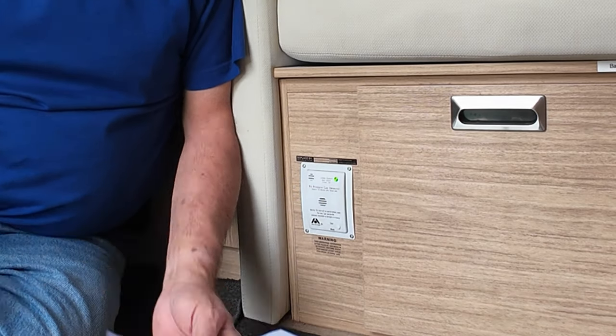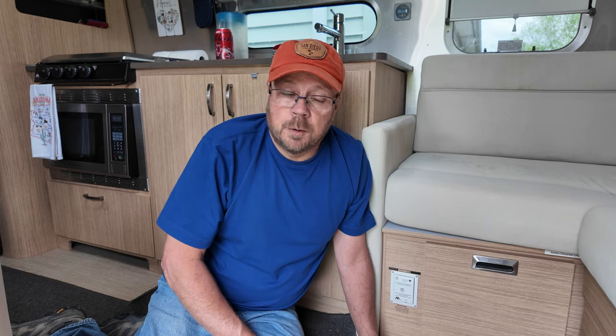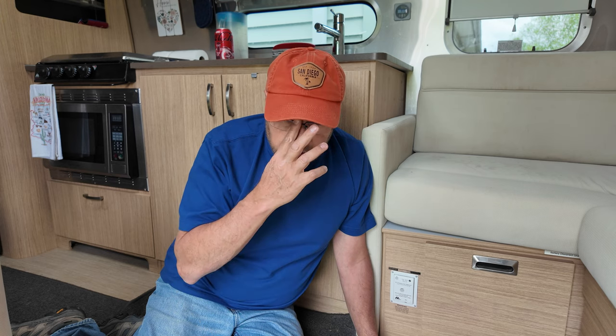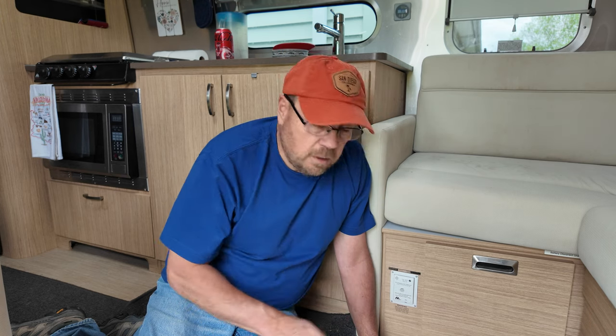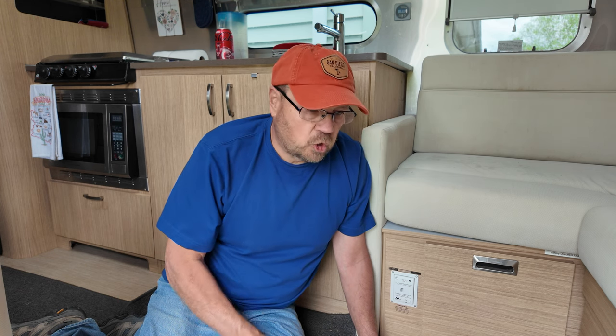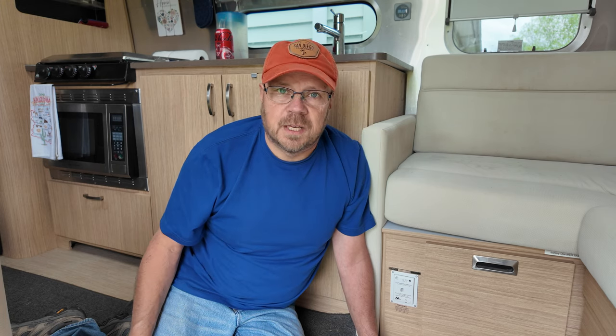So we're all set, ready to go. There's the green — thumbs up. Well you can see we've replaced the propane detector and we're all screwed in and in place, all set to go. And anybody can do this — this is a real simple job. You don't really even need to disconnect your battery if you don't want to, as long as you're careful with the leads and you don't short them out. You can easily and quickly replace this. It takes less than five minutes.